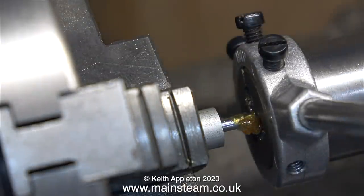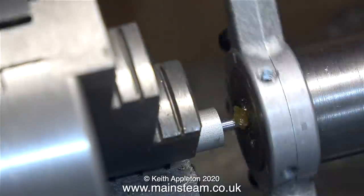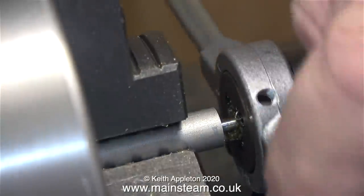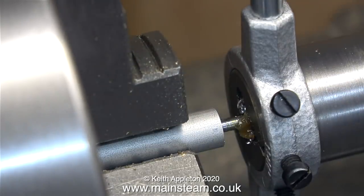This stuff is tapping compound. Maybe I don't need quite so much as this, but at least I will get a good clean thread. And once again I'm using my own design of tailstock die holder — it's just an adapter that holds a standard die stock and allows you to fit it in the tailstock to keep it in line, which in turn means that the thread will be concentric with the piece of bar.